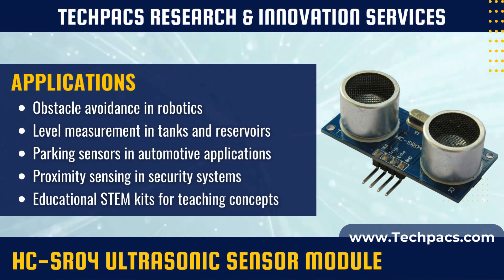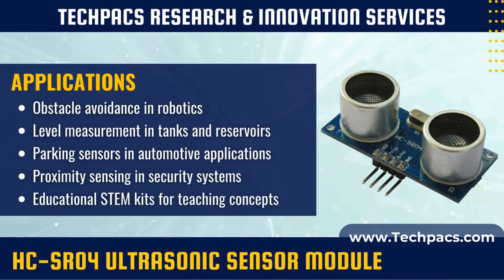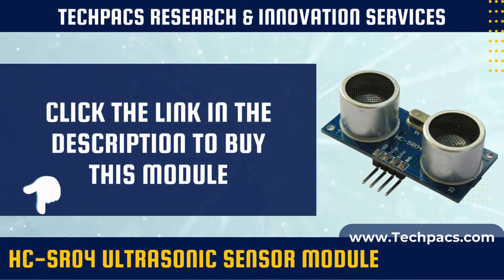In summary, the HCSR04 ultrasonic sensor is a highly versatile and reliable module for distance measurement. Suitable for both obstacle avoidance systems in robotics and level sensing applications, this sensor is a staple in any sensor toolkit.